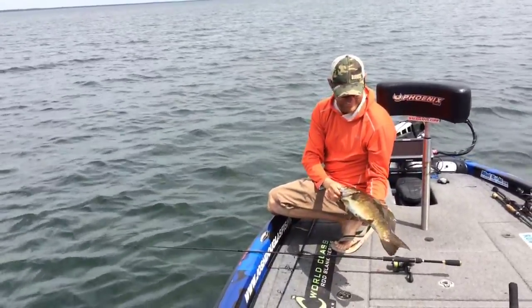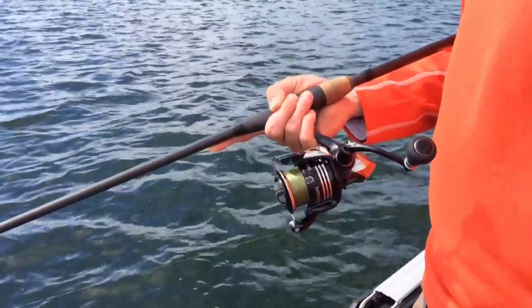I go to about an eight or ten pound fluorocarbon leader. Fluorocarbon sinks down to the bottom, it's invisible, and it has just a little bit of stretch so that when I do set the hook, I'm not just ripping it right out of their mouth.